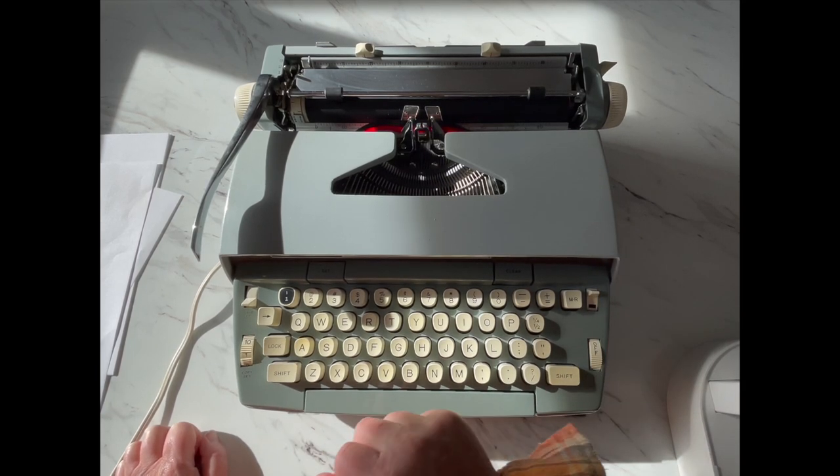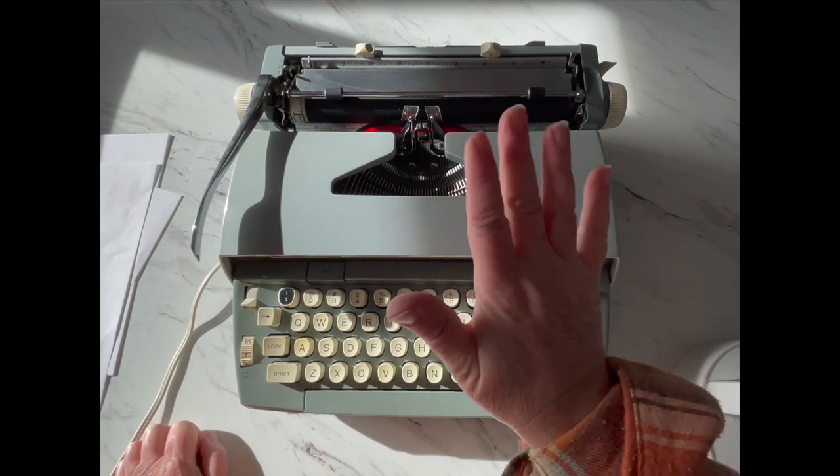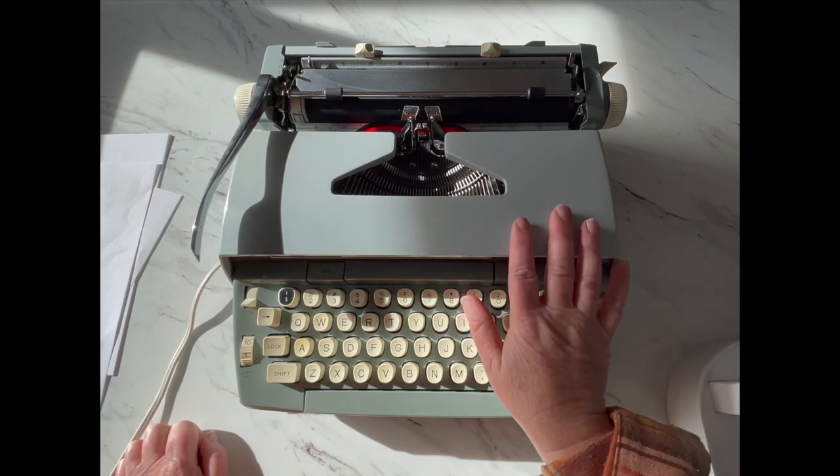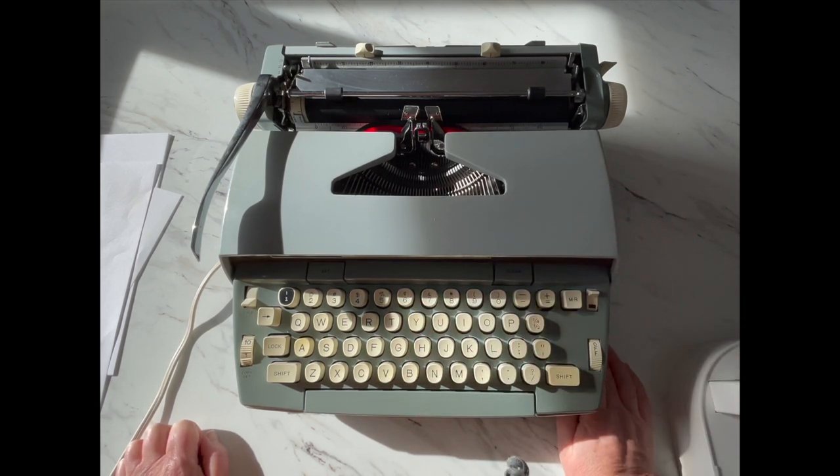But this one — if you are a fast typist, at least this particular machine — this is a good model for those of you who are fast typists and you want a typewriter that's going to keep up with you. This would be a really good one for you. These are going to be a lot more affordable than most other vintage typewriters.